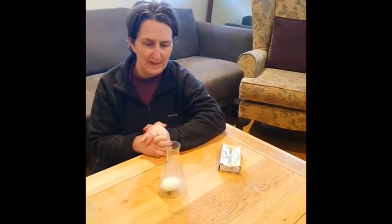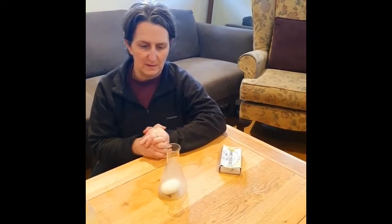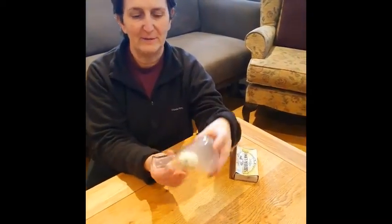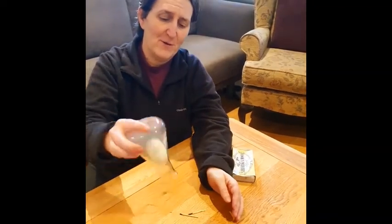So what happened? Why did an egg that was perfectly happy sitting on the top of the bottle get sucked inside? In fact, it's been pulled in so well that there's no way I can get it back out now. I'm gonna have to chop it up in order to get it back out again. There's no way that's coming out.